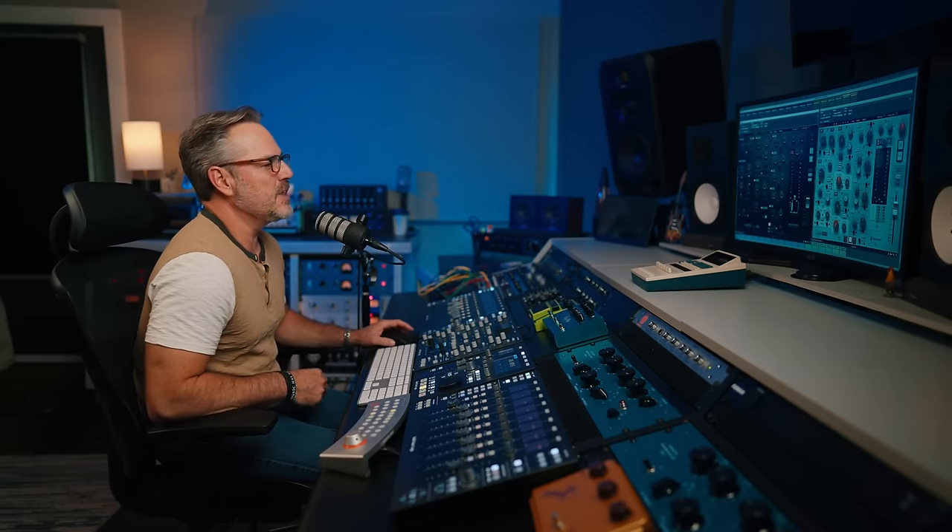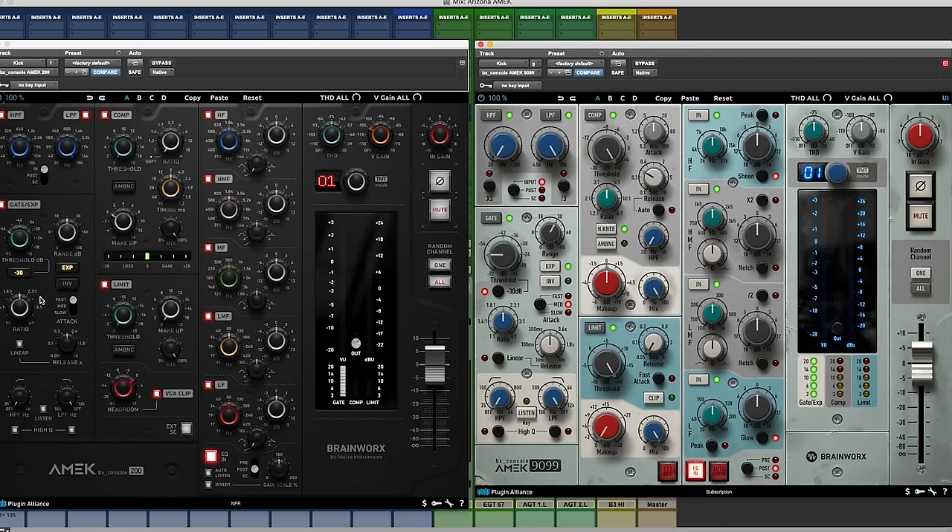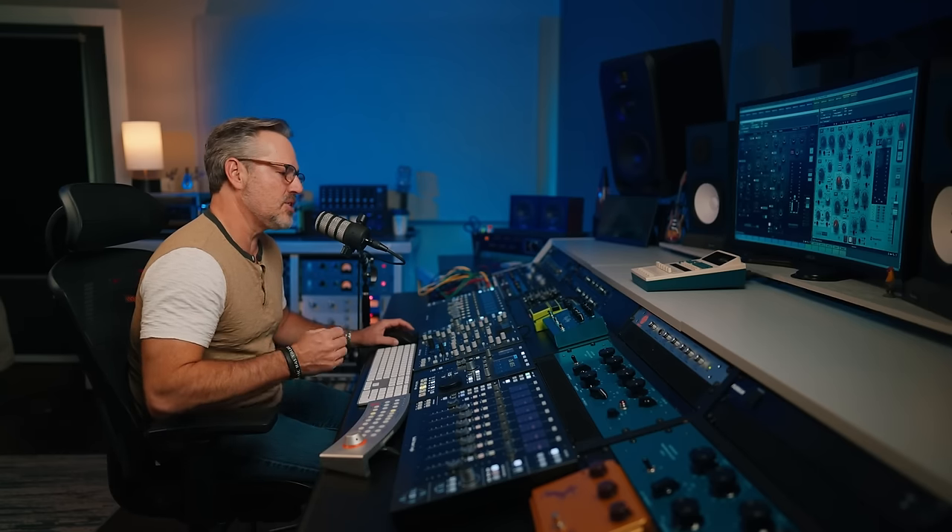The gate/expander is worth mentioning — if you've ever used either of the pieces of hardware these are based on, that part didn't even actually exist. But to have a good functioning channel strip, it's something we want: to get a little snare drum out of the kick drum, a little kick or hi-hat out of the snare. This is a unique tool designed for the 9099 to make it an all-around channel strip. If you know it from the 9099, good news — it's exactly the same in the 200.